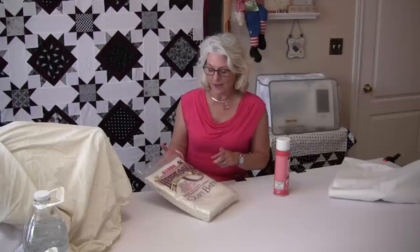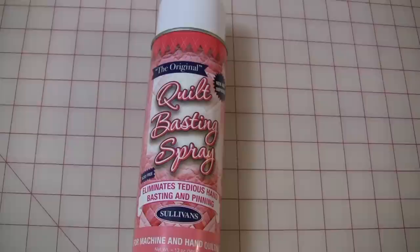Welcome to SewVeryEasy, my name is Laura, and today I am going to spray baste a small craft bat size quilt. A craft bat is 36x45 and what's great about this size is your fabric is normally 45", so it'll fit the width of a fabric and you don't have to worry about piecing the back. Makes a quick little project. But I need to baste this together and I only baste two ways — I fuse my basting or I use the spray baste because I really don't like hand basting, so this is the way I like to do it.